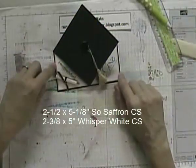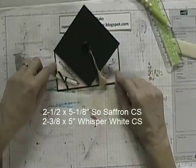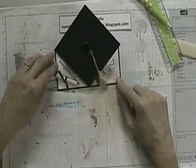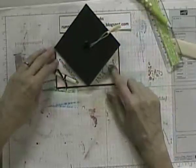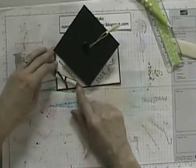Down here, I added a couple of pieces of paper to mat it. The yellow paper is 2 and 1/2 by 5 and 1/8, and the whisper white paper is 2 and 3/8 by 5 inches. Stamp them with whatever sentiments you have that will fit. This sentiment comes from Wordplay, and this is a retired set called Something to Celebrate.